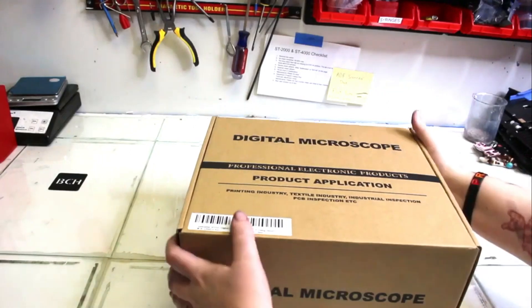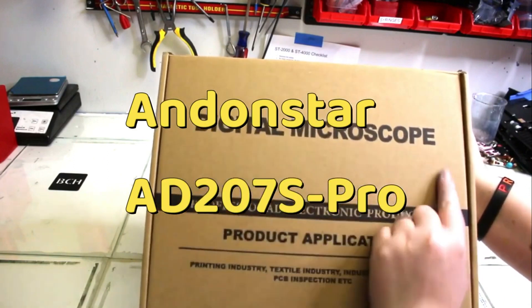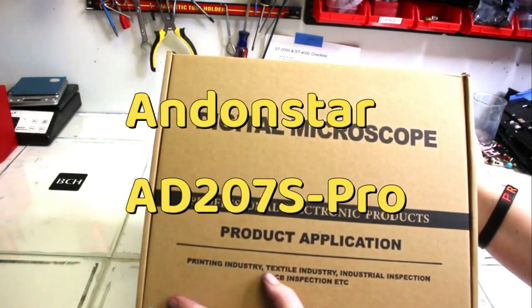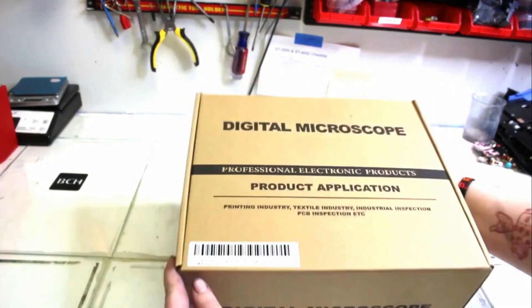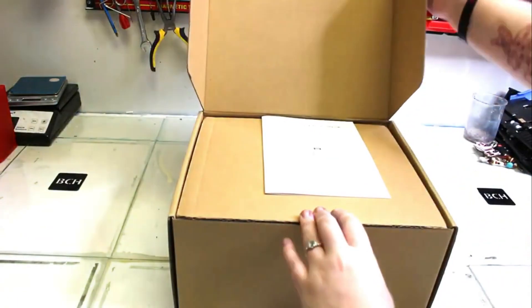Hey guys, it's Kevin. Today we're going to put together an Anstar AD207S Pro microscope. It has a 10-inch stand on it. This would be a great addition to my lab. This will be my gift to Abby. Here's Abby.